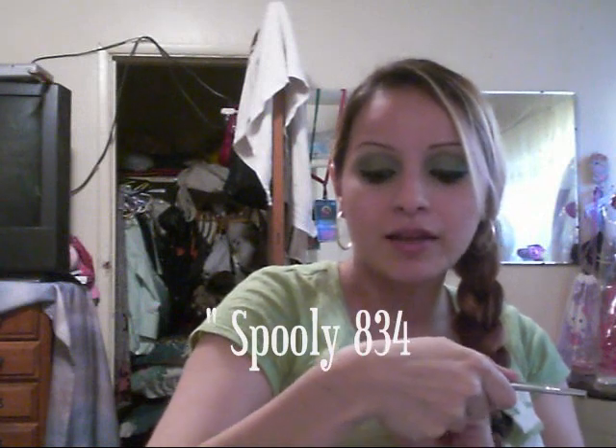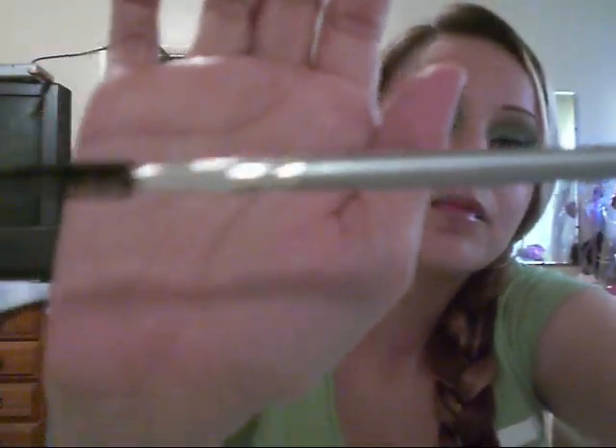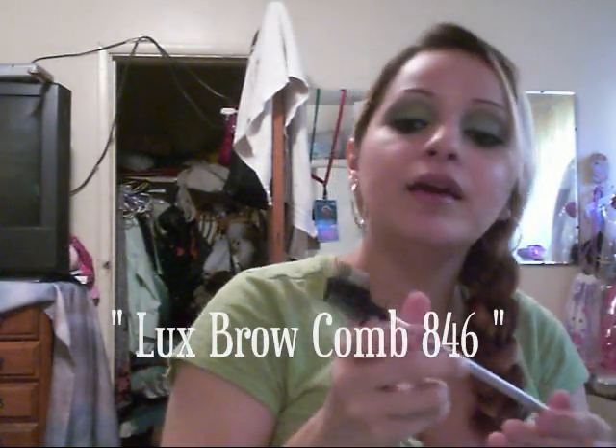Spoolie, number 834. I like them a lot. And Luxe Brow Comb, number 846. They come in different colors.